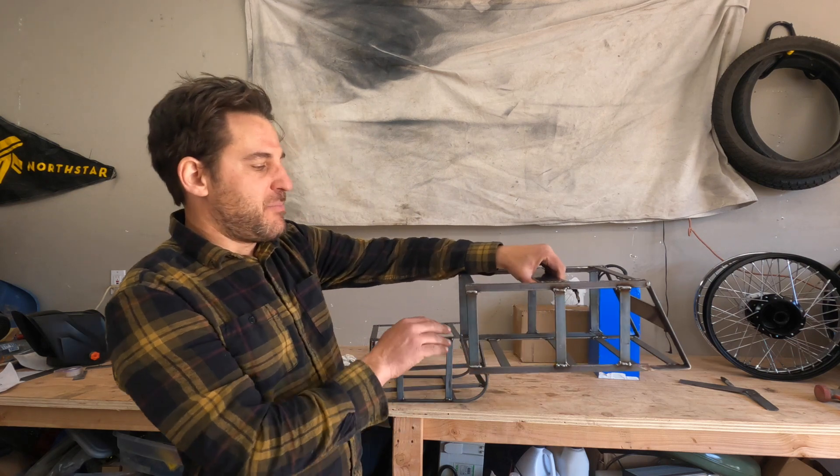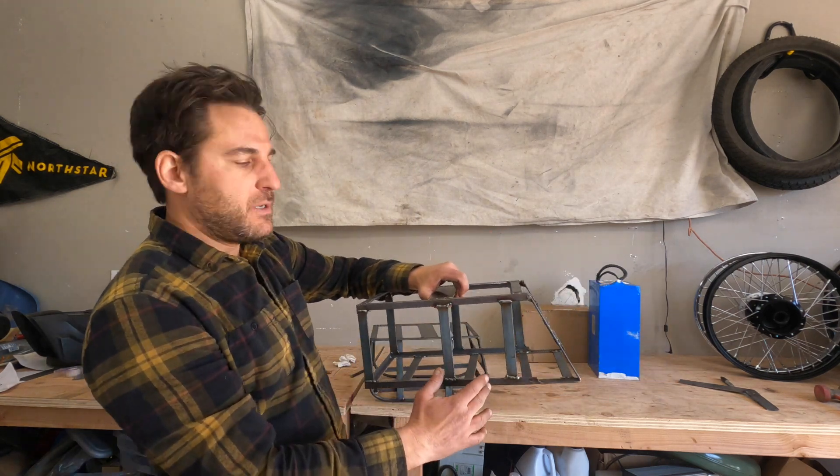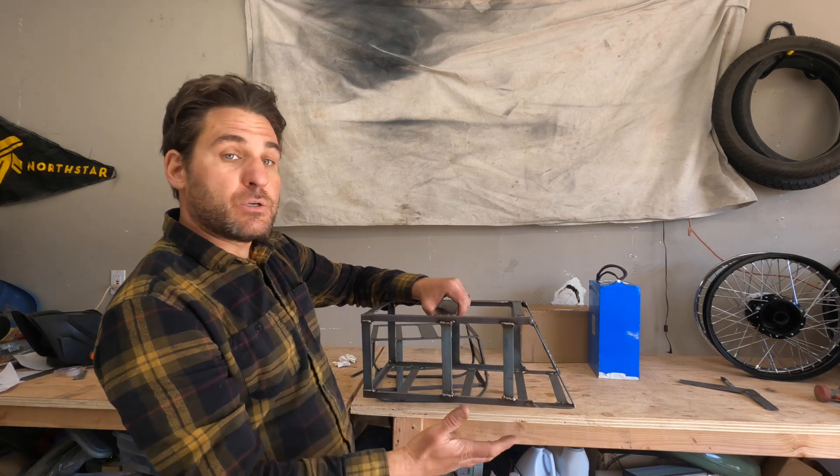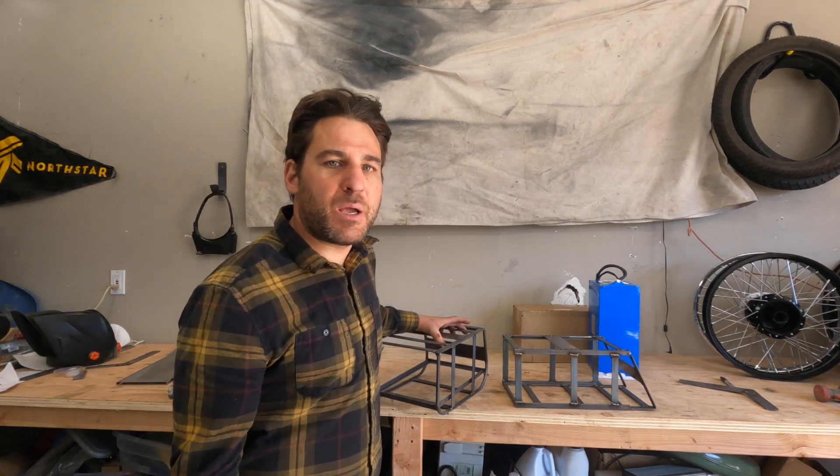With the angular style, the battery just sits on the lower supports, so it's really straightforward. The cuts are easy to do and it goes together a lot faster.